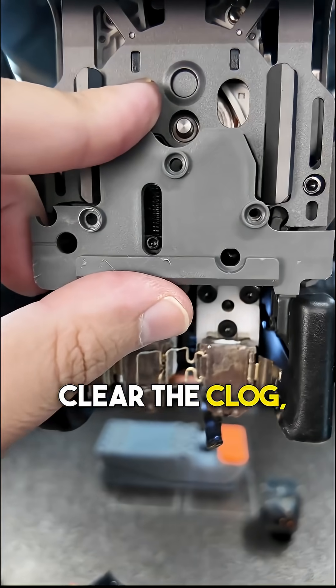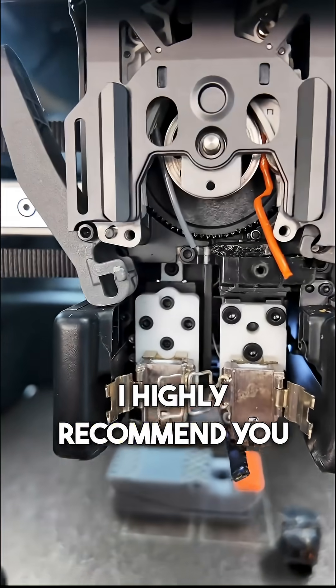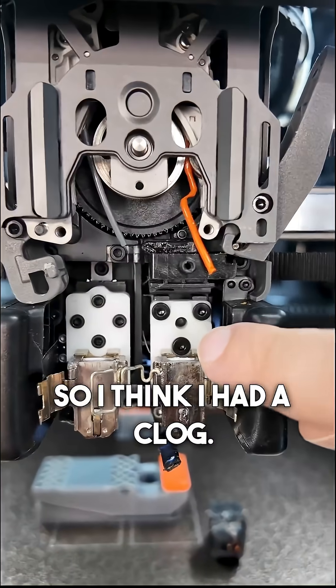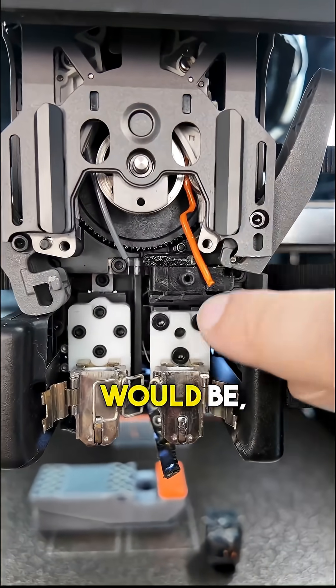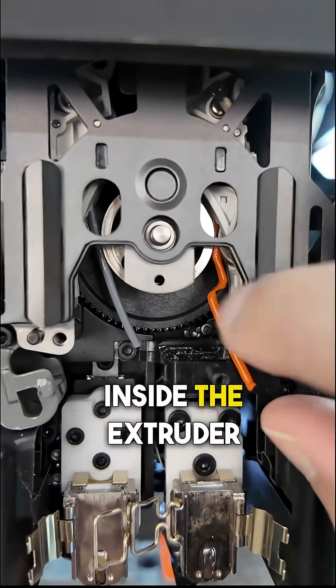I think I did manage to clear the clog, but I think the clog caused another issue. So I took the printer apart — I highly recommend you turn the printer off when doing this, do as I say not as I do. Here's what I think happened: I had a clog where the nozzle would be, and that caused the TPU to smush up inside the extruder gear.